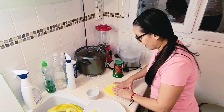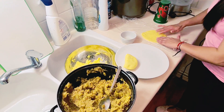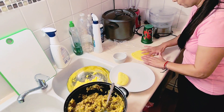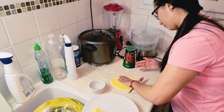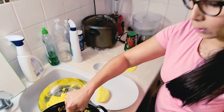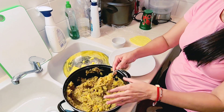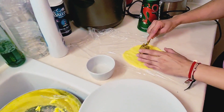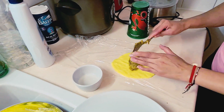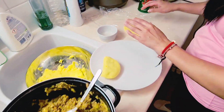Lo que queremos es encontrar el relleno de la empanada. Luego les muestro cómo me queda un poco delgada. Entonces yo tomo una cucharada para que quede con buen relleno — una cucharada de guiso, que recordemos que es papa con carne y un guisito de cebolla y tomate.